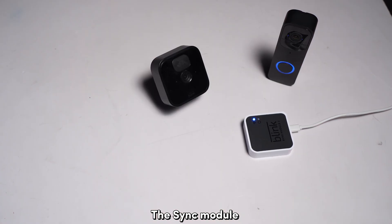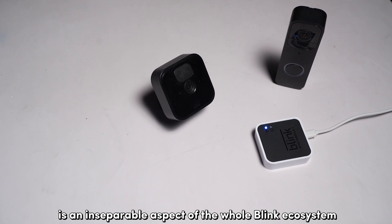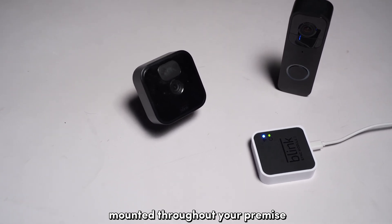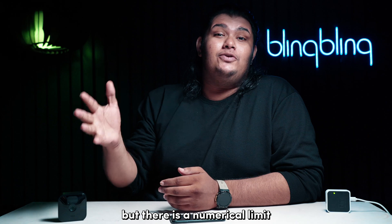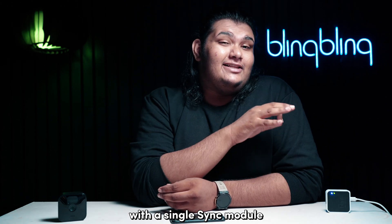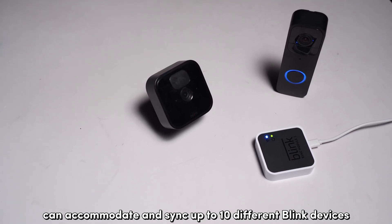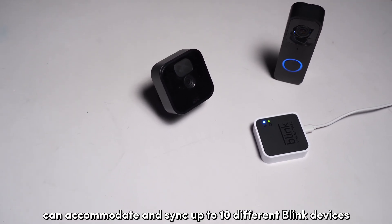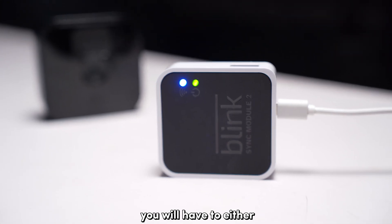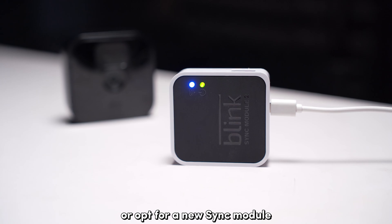The sync module is an inseparable aspect of the whole Blink ecosystem, especially if you have multiple Blink cameras mounted throughout your premise. But there is a numerical limit when it comes to pairing Blink cameras with a single sync module. Your Blink Sync Module 2 can accommodate and sync up to 10 different Blink devices before it caps off. If you exceed this limit, you will have to either remove devices to accommodate new ones or opt for a new sync module.